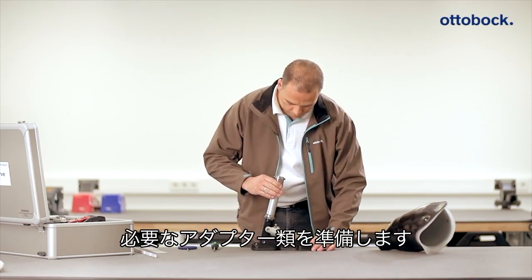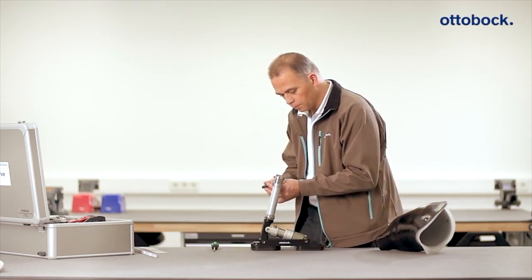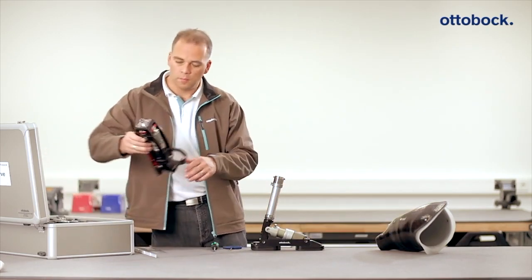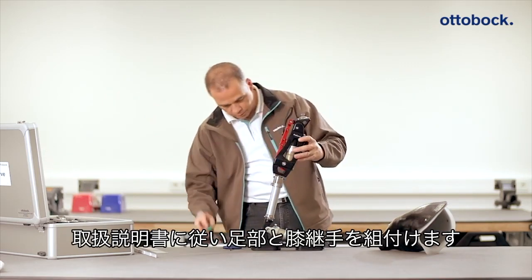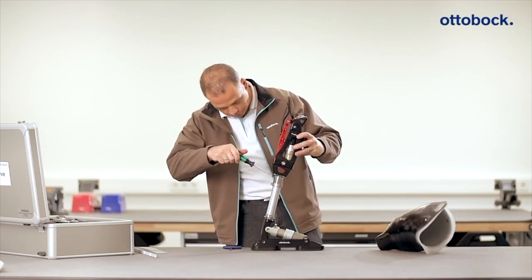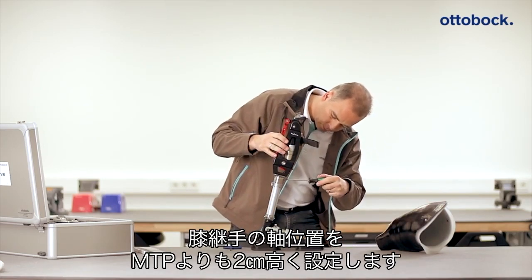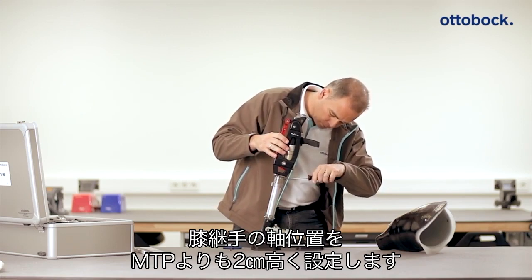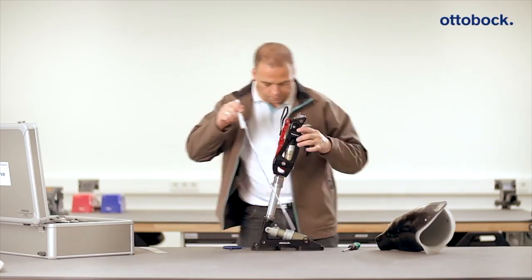Remove the required adapter from the testing case in order to connect the ProCarve prosthetic foot to the ProCarve prosthetic knee joint. Attach the prosthetic knee joint according to the instructions for use. Position the alignment reference point — the axis of rotation of the knee joint — at the height of the medial tibial plateau to floor measurement determined for the patient beforehand, plus 20 mm.